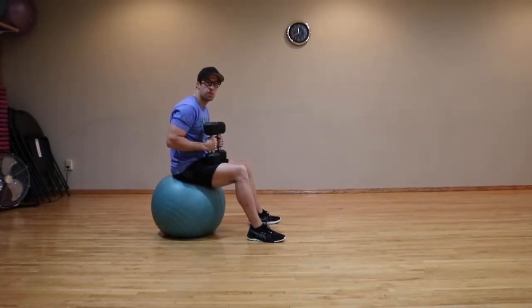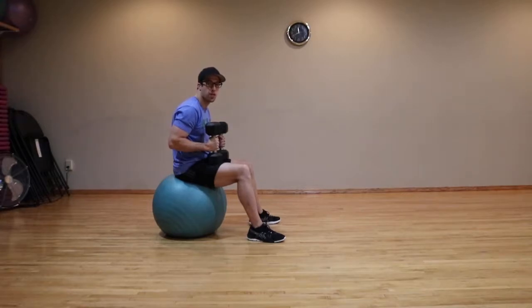Stability ball incline dumbbell chest press. This exercise works your chest, the front part of your shoulders, and your triceps.